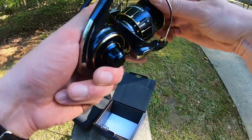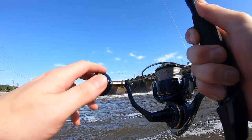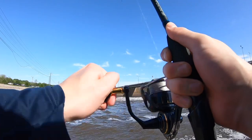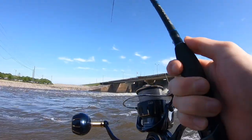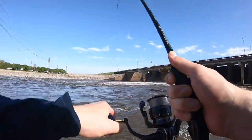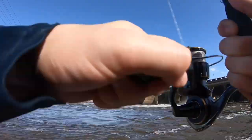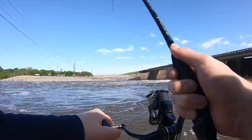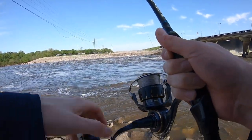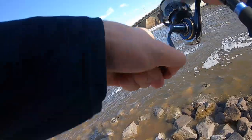Oh, it's a big one — he's down the middle, that might be a catfish! Oh, ripping my Saltiga's drag! Hang on, I'm right out there — come on boy, see if I can get him in. He's out in that current, he's big. Where's he going? Oh, he's way out there.